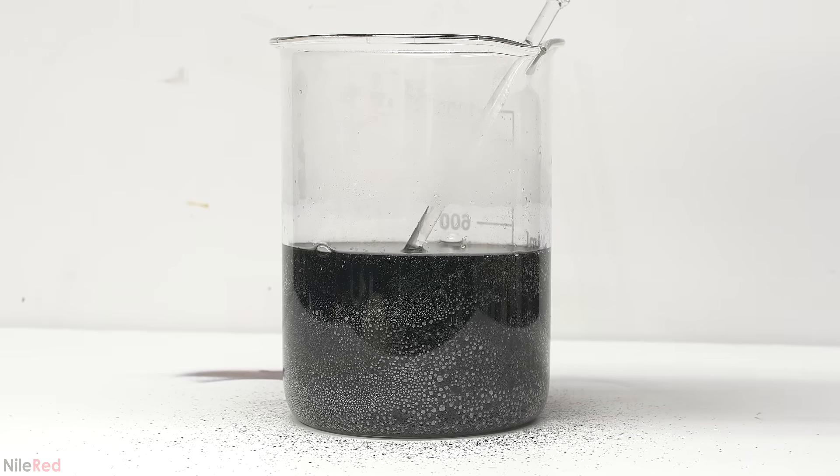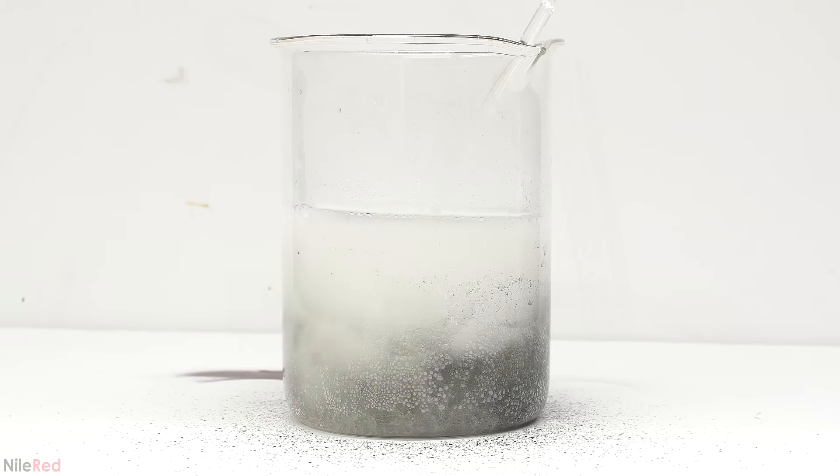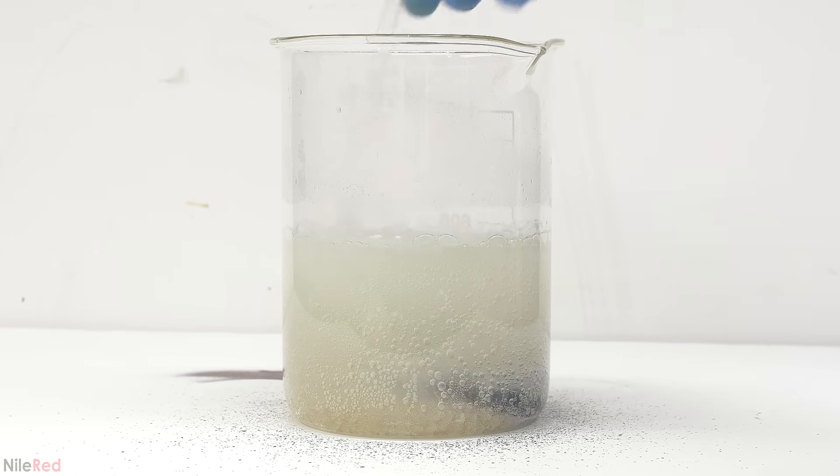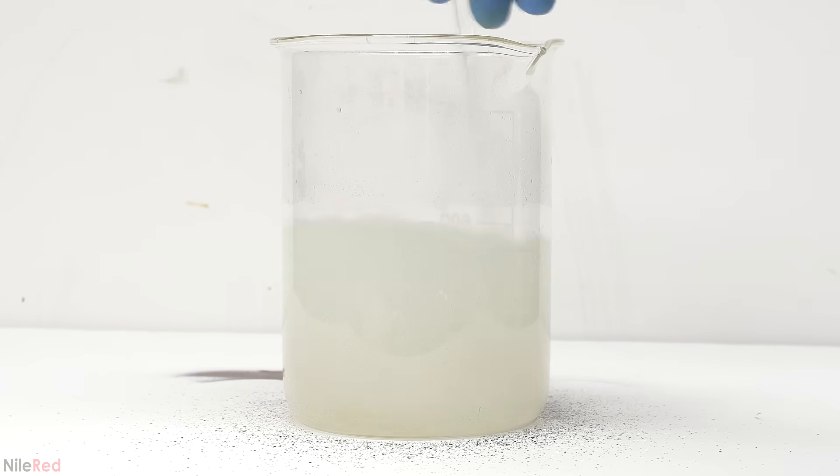I was running out of space in this small beaker, so I switched to a 1 liter beaker. I started just adding solid sodium thiosulfate instead of dissolving it first. Eventually I've added enough, and the solution stays colorless. The next thing that I need to do is remove the manganese from the solution.